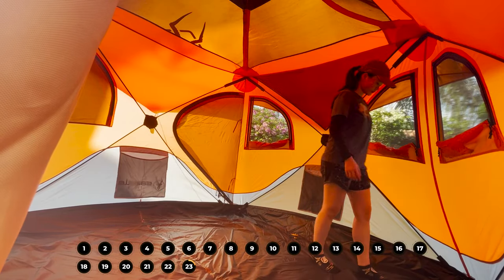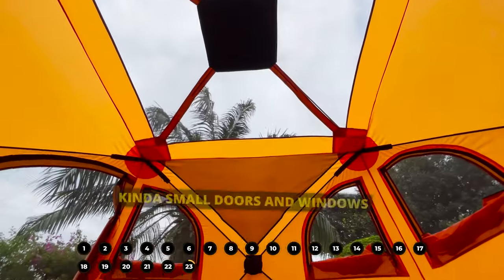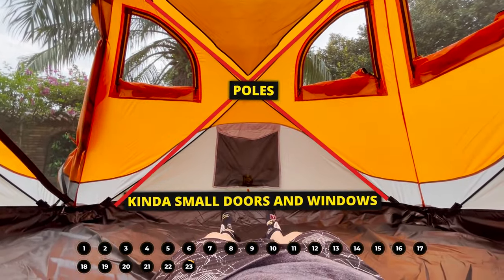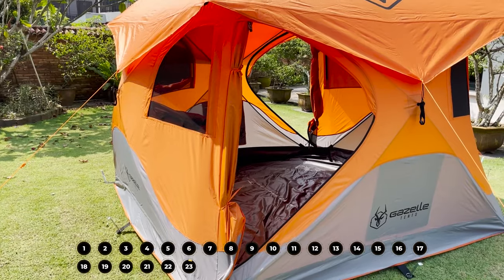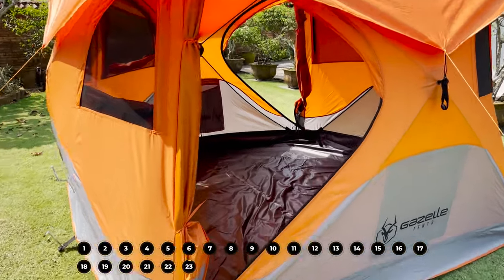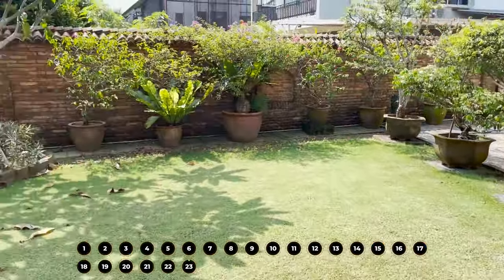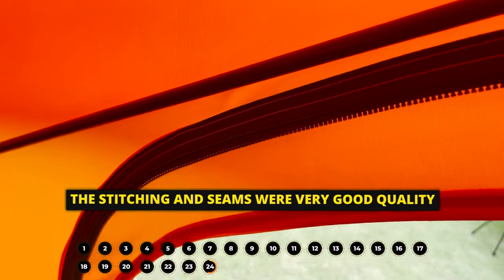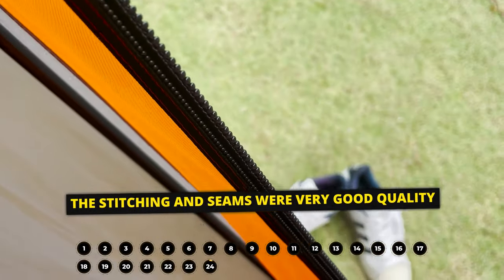Because of all the poles and hubs on every wall, the doors and windows are relatively small — especially the door, which has a slightly tapered shape you might have to get used to. The doors also can't be made bigger than they currently are, so naturally there's less cross ventilation than in other tents with two much bigger doors. The stitching and seams were very good quality and double-stitched. Throughout the entire tent, I didn't find any inconsistent areas or loose threads.